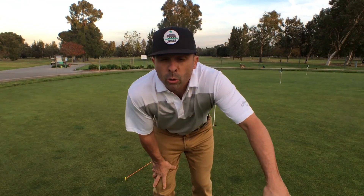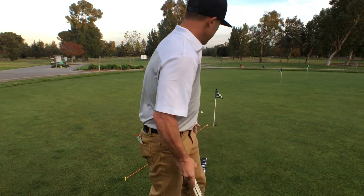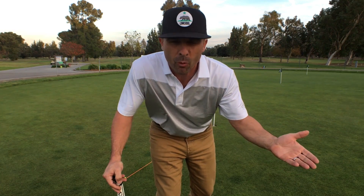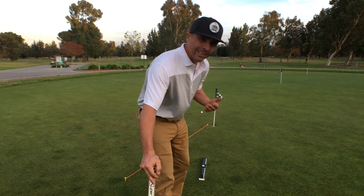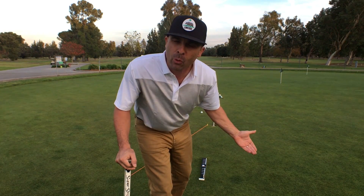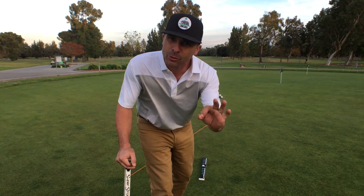Okay, I've totally been using this the wrong way. So now we're gonna turn it around and use it correctly, because I've been missing everything to the left. What's going on? It's my fault — totally my fault, it's backwards. Let's turn it around and do it right.